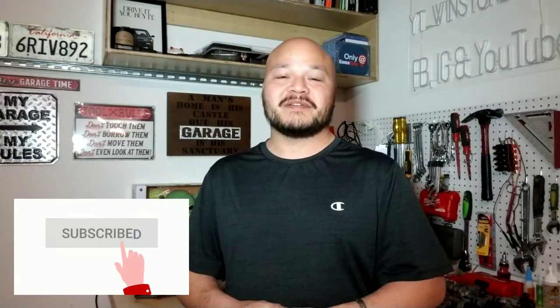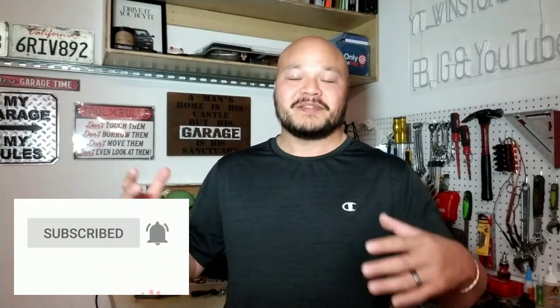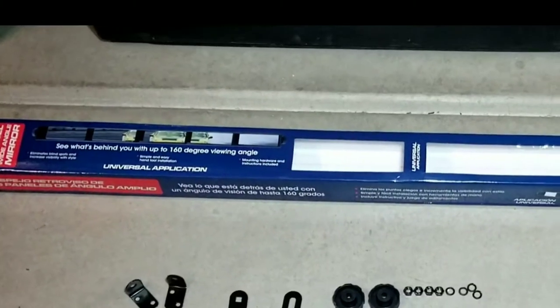If you're into these kinds of installs, DIYs, and how-to's, go ahead and hit that like button, share this video, subscribe, and turn on the notifications bell to help support this channel and show YouTube's algorithm that you like videos like this. So without any further ado, let's get right into it.